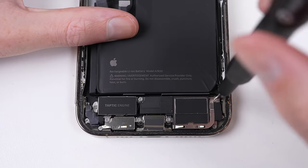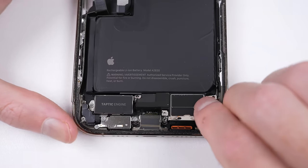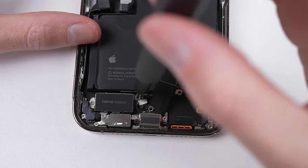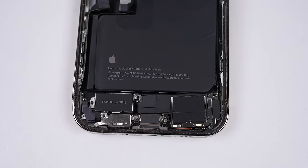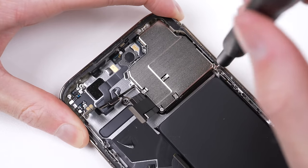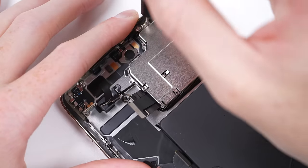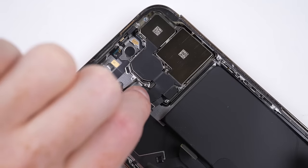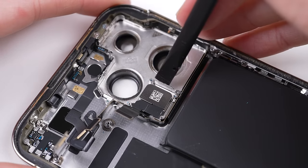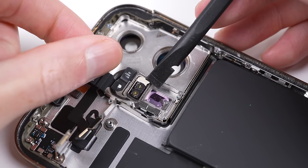Once I've removed the logic board, I can proceed to the lower section, where I'll remove the speaker and vibration motor, making sure to unplug it before removal. Up at the top, I can pull out the Face ID sensor. At this point I notice the bend in the frame caused the camera bracket to come free from one of its screws. I'll remove the bracket to access the cameras, and under them is Apple's LiDAR focusing system — one screw is all it takes. It looks intact but has shards of glass all over, so it'll need a clean before going back in.